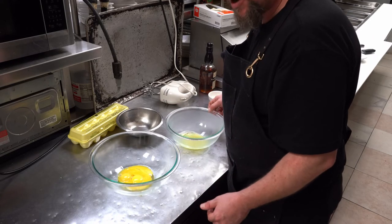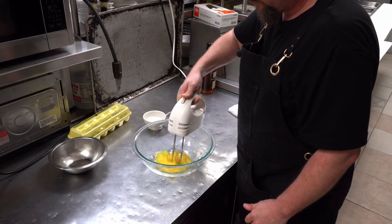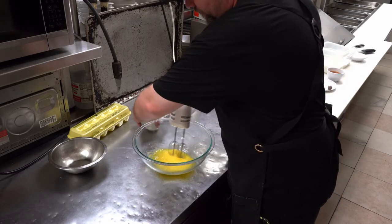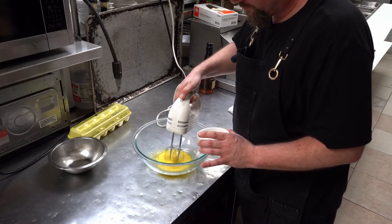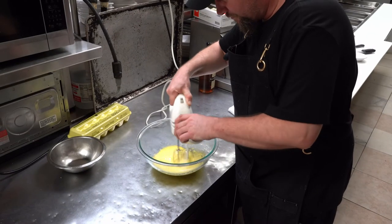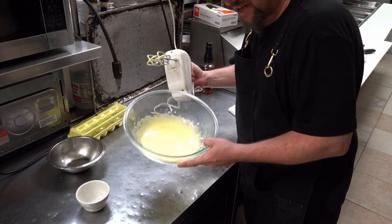Now we've got separated egg yolks from the egg whites. You want to beat the egg yolks until they turn a really bright yellow color, adding your sugar at the same time. Make sure to add the sugar very slowly. You can see how the color changed — that's what you're looking for.